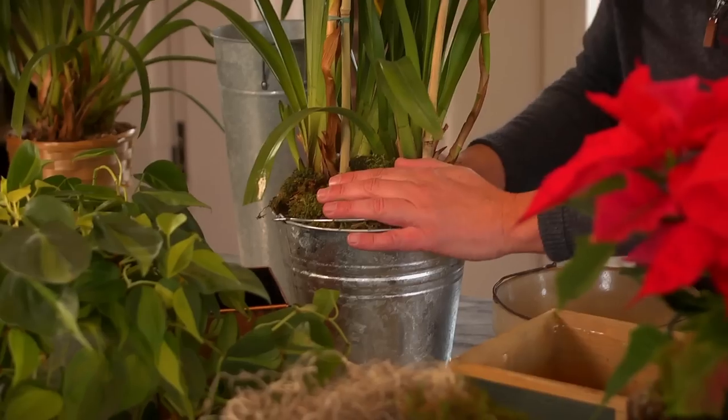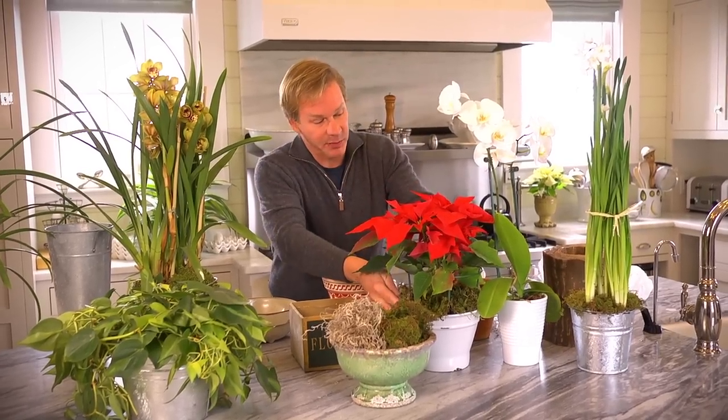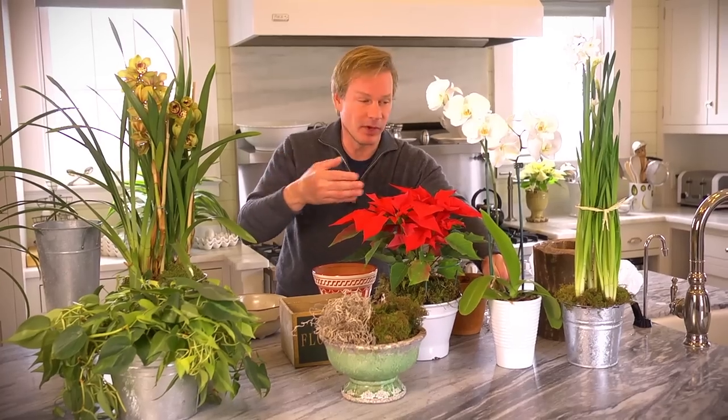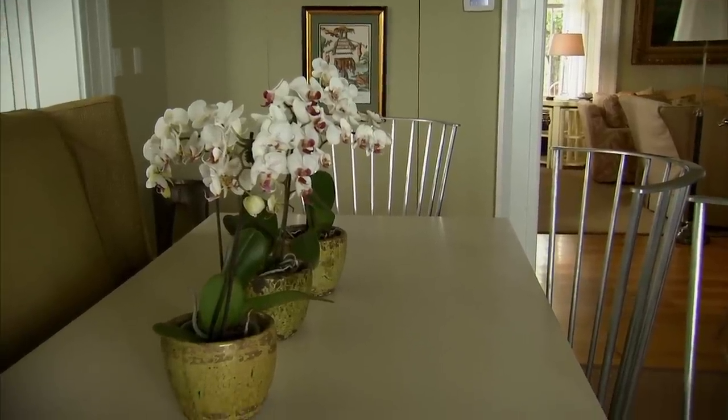There are lots of different things you can use here. I used moss on the paper whites as well as on this poinsettia. But with this orchid, there's the mulch that it came with — many orchids are grown in bark, and the bark is very attractive, so in this case I don't really have to do any top dressing.